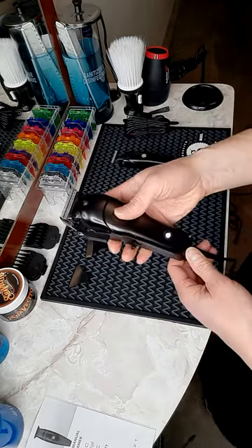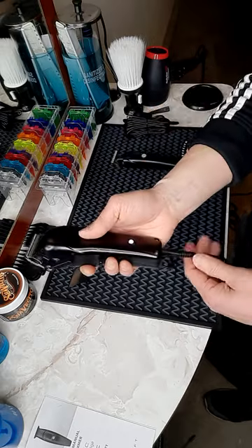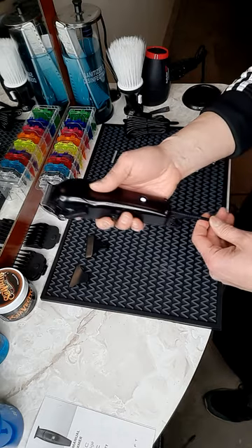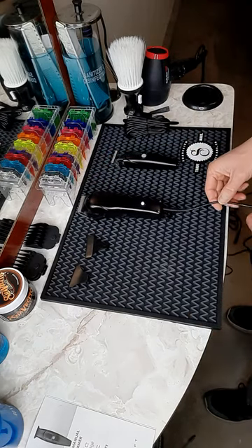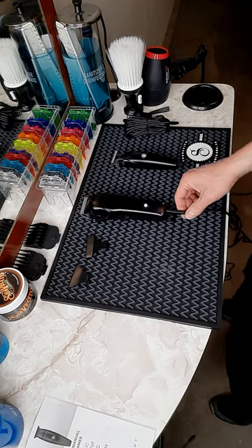I like the whole of it. It's very light, easy to maneuver and to cut with, and it doesn't really put weight on my hand. So cutting all day long, this is really good on your wrist.